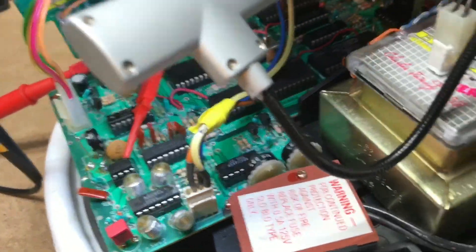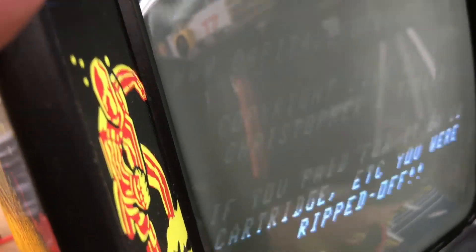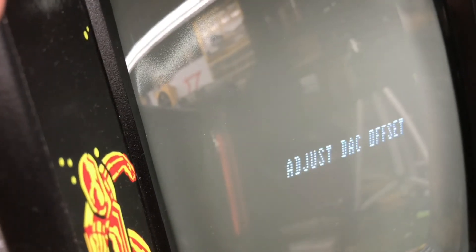To get started, you just need to put your test cart in. I have a Decimulti in right now. We're going to go to the test cart, which is number one. I'm going to press enter until I get to the adjust DAC offset. You see it pop up and go off — there's a reason for that. What we want to do is only adjust it when the screen is blank. Don't adjust it when you see writing on the screen.